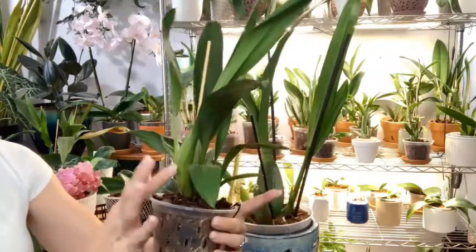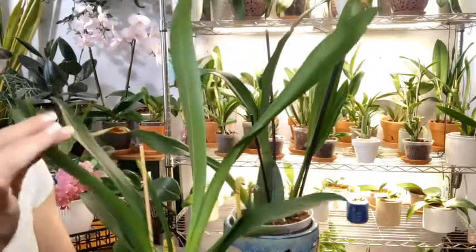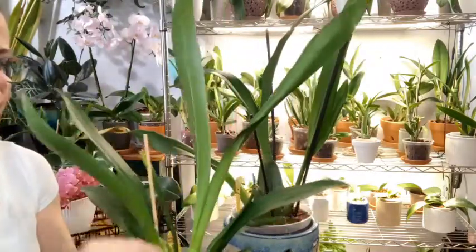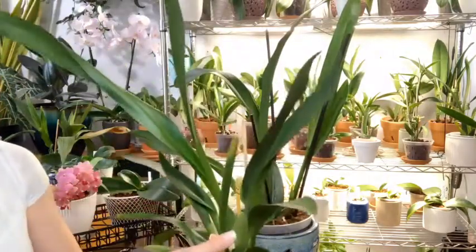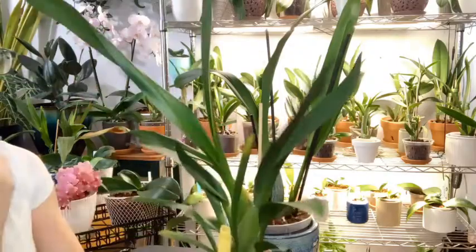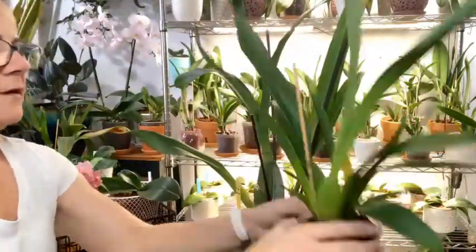I expect this growth to be complete by the end of next month, and if she's going to bloom she should bloom off of this side here, because her last growth that she bloomed off of was off the side with the larger pseudobulb.